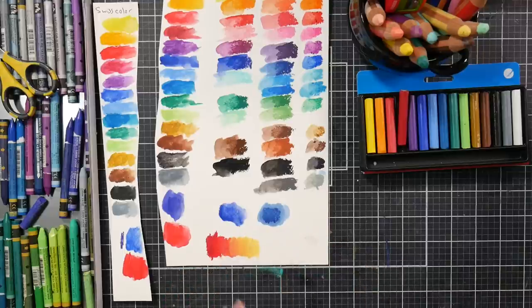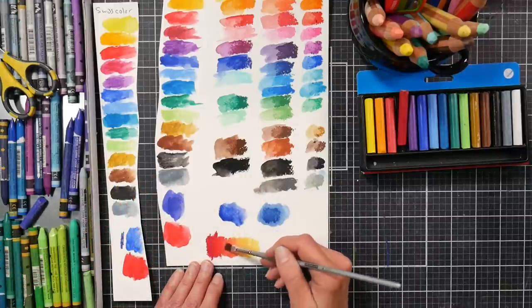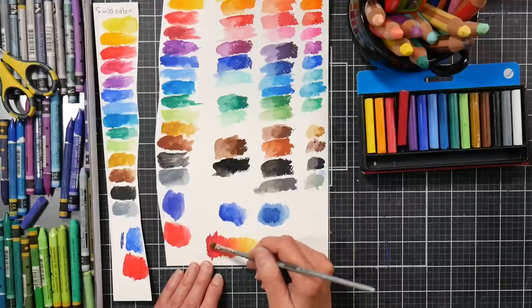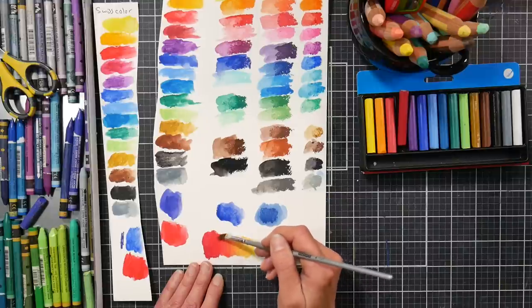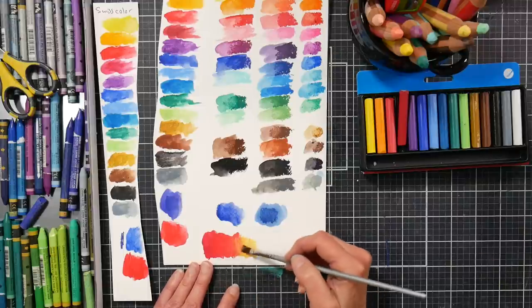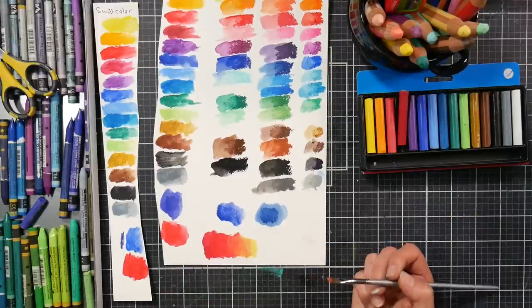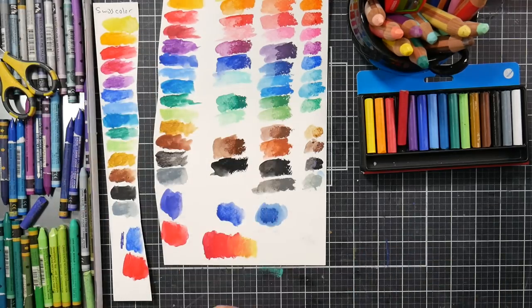I find that if you get a product you can mix with other things you already have, then it makes that other product more useful — you get a multiplier. Say you have a set of 12 Neocolor 2s and you buy a set of 12 Woodies in different colors — by adding those colors together, you've just multiplied the use of both of them. You basically have a set of 24 that you can mix together. They're compatible — they'll work together.